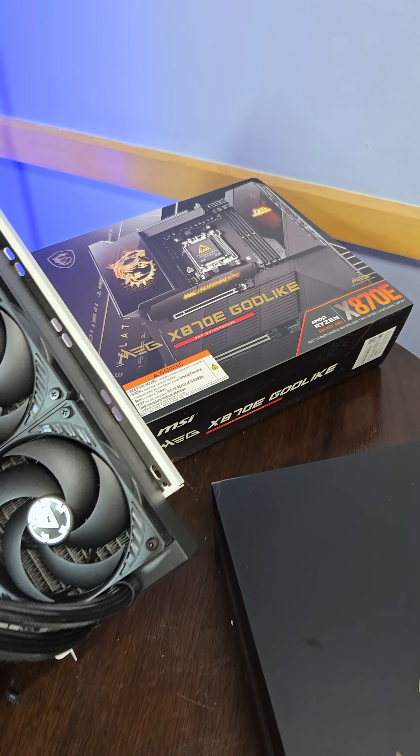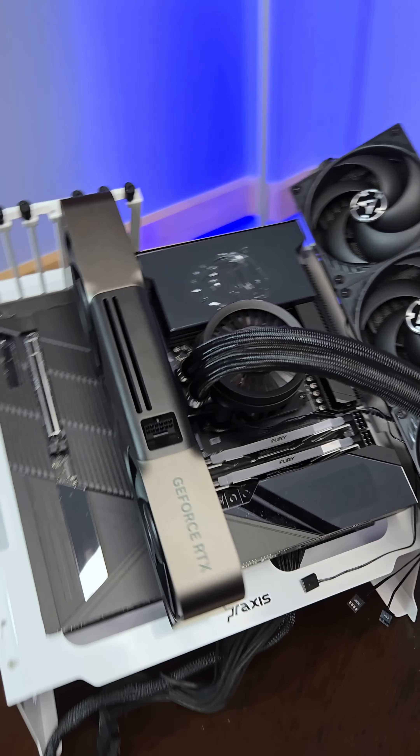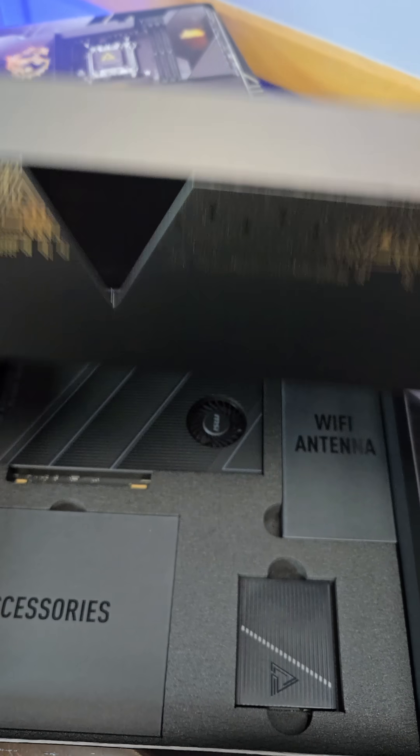This $1,100 motherboard, the MSI MEG X870E Godlike, has an RTX 5090 on here. This thing is quite nice, quite thin, but the Godlike does come with something very interesting.